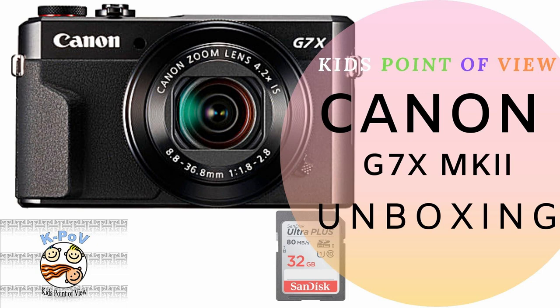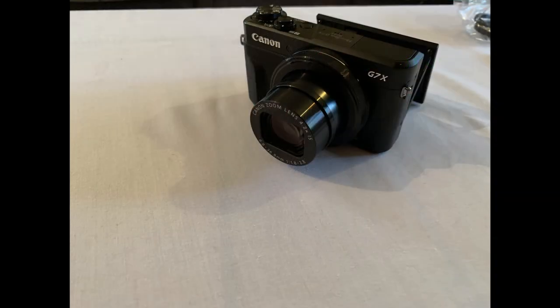Hi and welcome to another install of the Barrett 5 family. Unboxing this time with the Canon G7X Mark II Vlogger Kit. Stick with us and I hope you enjoy.